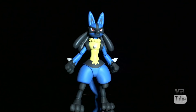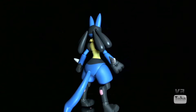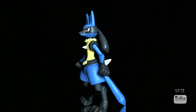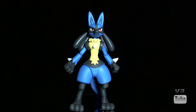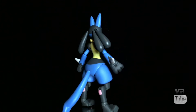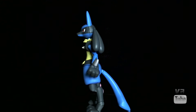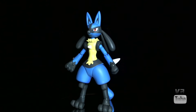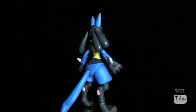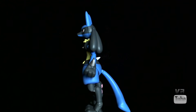Moving on to the 360 spin — the majority of Lucario's body is either a blackish-gray or blue. His chest is yellow and has a little bit of sculpted fur around the neck. He has a spike in the middle of his chest and one on each arm. He has black hands in sort of paw-sculpted shapes. The bottom half of his legs are black with little pink paw pads on the back and pink spots on the bottom of his feet. He has a big swoopy tail in the back, and on the back of his head he has his weird hair dreadlock things — they're not ears, because he has ears right above those. All that detail looks really good and he looks pretty much exactly like Lucario should.